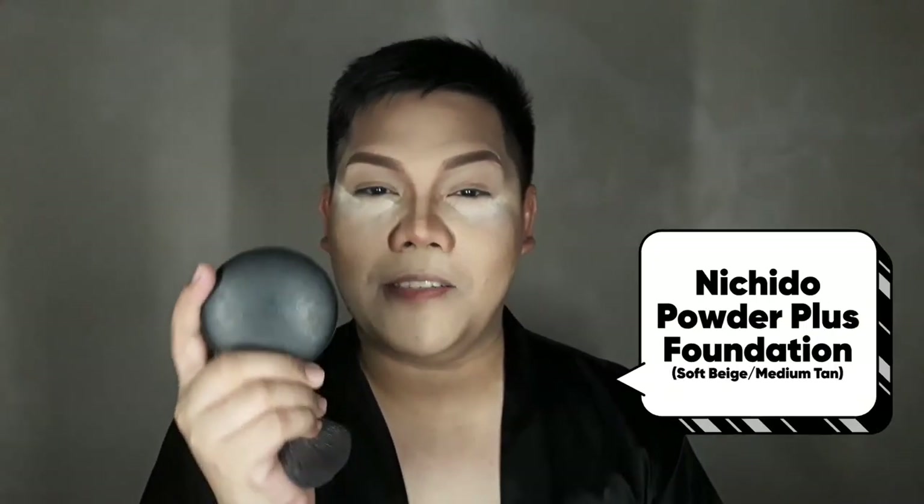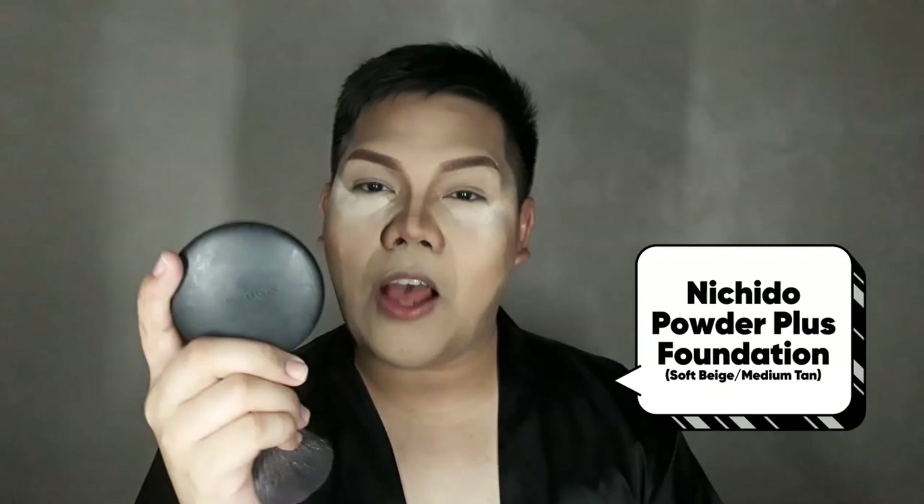To completely set my face, I'm going to use Michido's Powder Foundation in shades Soft Beige and Medium Tan. Soft Beige goes on the highlight points and Medium Tan all over the face. I use this to brush off my bake and then set this powder foundation so it stays on much longer. I'm using a Kabuki brush and just lightly dusting it on my face.